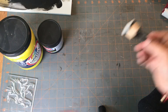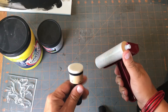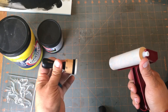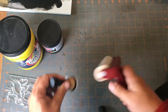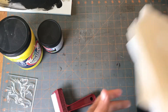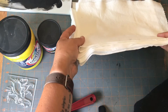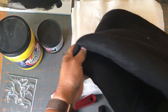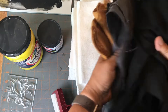You need some way to apply it. You can use something like sponge brayers, or something like a dauber, which is my preferred method. You also need something squishy — it can be as simple as a stack of paper towels, or my preferred method, a stack of polar fleece.